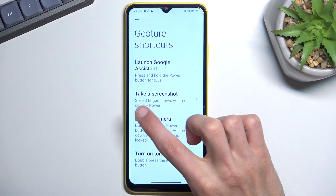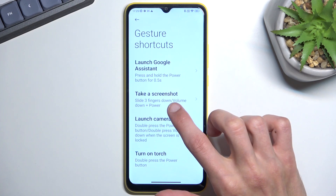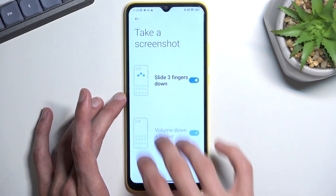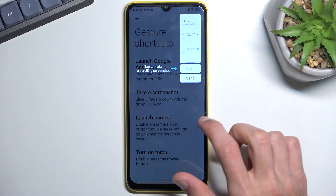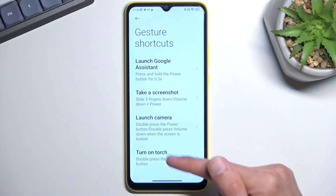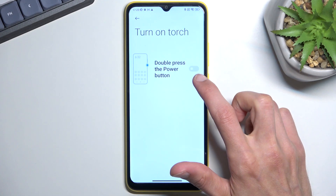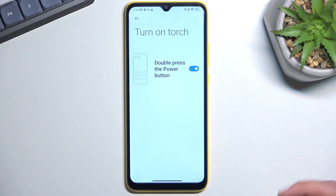One shortcut is taking a screenshot by sliding three fingers down — though you can also use the standard volume down plus power key. Three-finger swipe is enabled here and it works as you can see. I personally like the torch shortcut: double pressing the power button turns on the flashlight. The downside is it also locks the device since it's still the power button, but the flashlight still works while locked.